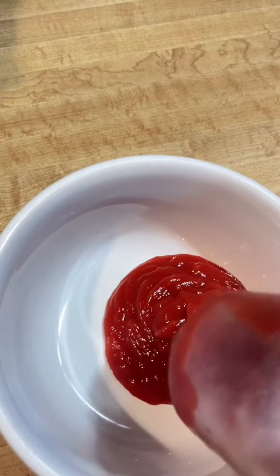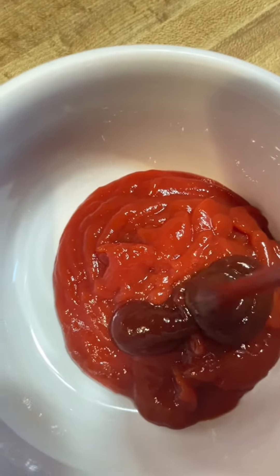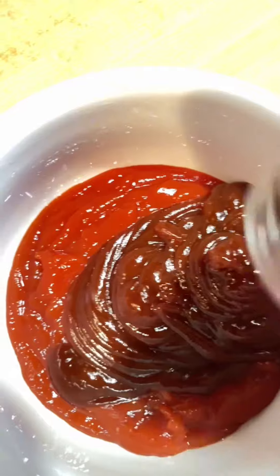Hello guys, I'm gonna make the best pork ribs. First, squeeze at least one half cup of ketchup and mix it with barbecue sauce — same amount.